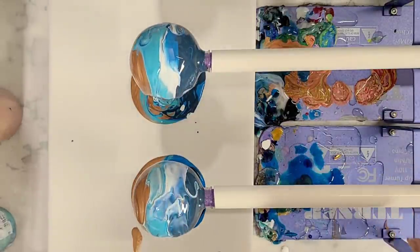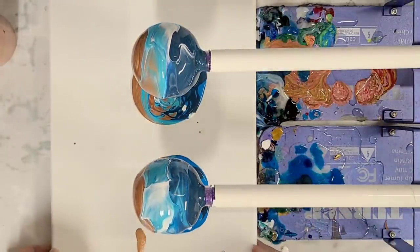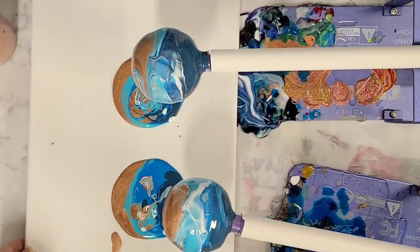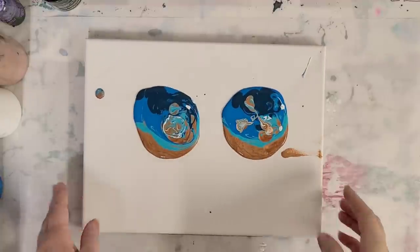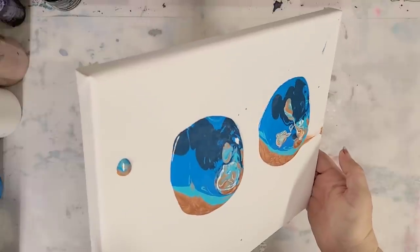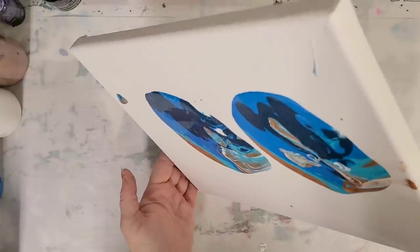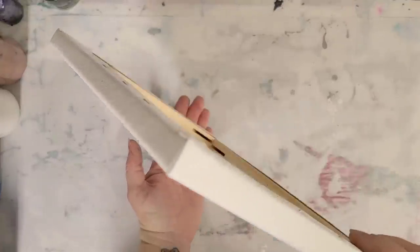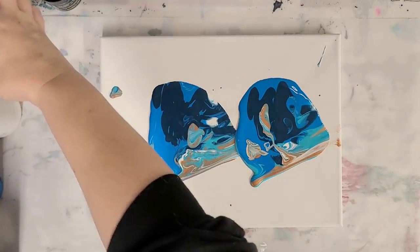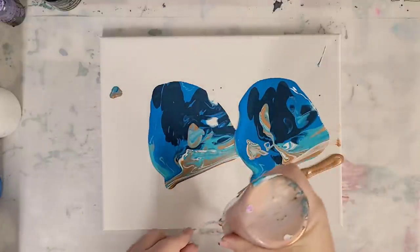I'm going to move these guys out of the way a bit so I can get to the canvas. You can see there's really not a lot of paint on the canvas, so I will be adding more. I move those to the side - those will continue to dry. At this point I'm actually going to make this into a beach scene, because why not. I already have these colors on the canvas which will affect it a little bit, but not too bad. I'm going to do this as a clean pour.